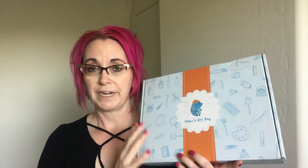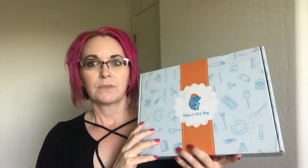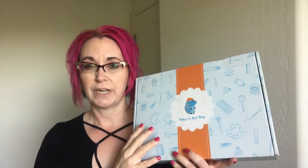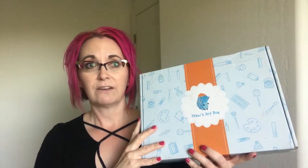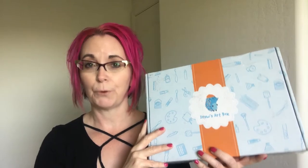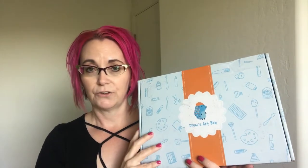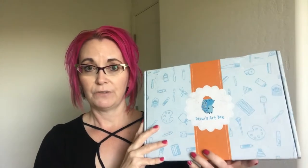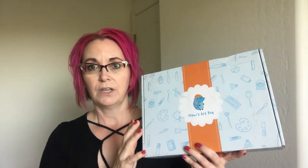You just go online and pick the box that you want. Each box is $30 to $35 with free shipping — yes, free shipping! And you have two to three projects per box, all the same project, but you can make two to three versions of it. So there's enough supplies if you have one child and want to do it three times, or do it together, or if you have three children who want to work on these independently.